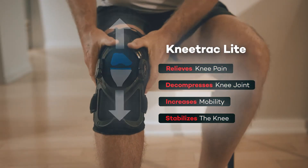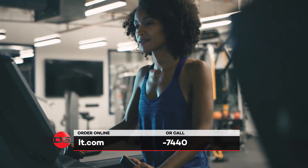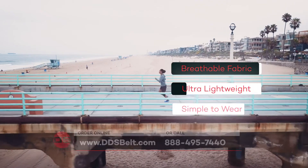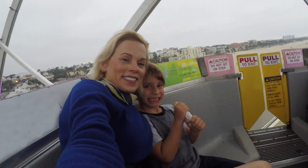Made out of breathable lightweight fabric, the G2 Belt and the Knee Track Lite can be worn discreetly under clothes, allowing you to do the things you love, resume the activities that made you strong, and revive the relationships that made you happy.